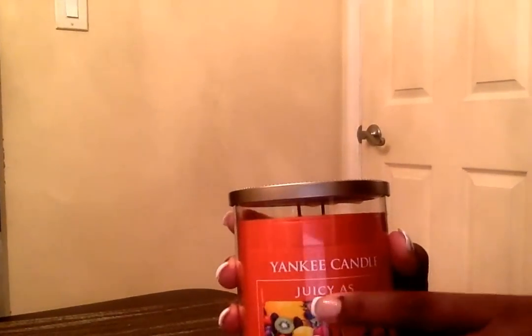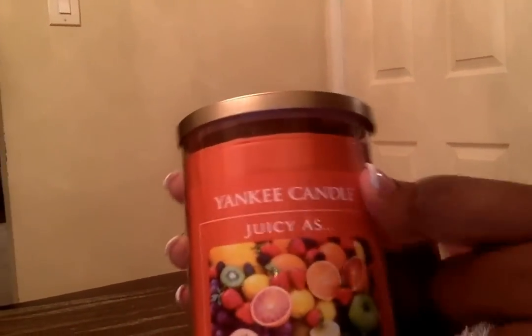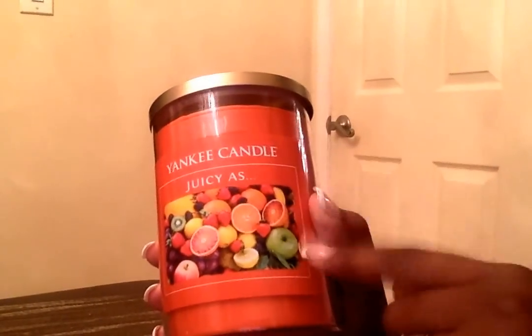Also from Ross, I purchased this Yankee Candle for $12.99 — it's a juicy scent and it smells really good, like berries and fruit, very fruity. Yankee doesn't always put scent notes on the bottom but you can look them up online. It's a 22-ounce tumbler. I thought this would be good for the summertime and it'll look pretty in my living room.